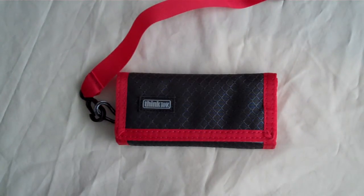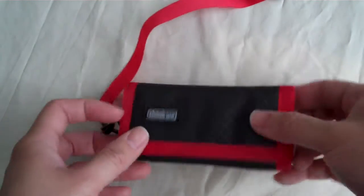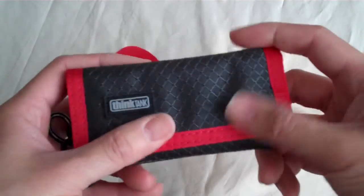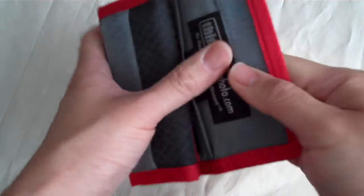Hi everybody, today I'm going to do a quick review on the PeeWee Pixel Pocket Rocket made by Think Tank. This is one of my favorite things to hold my memory cards. As you can see, it's basically just like a wallet, velcro style.